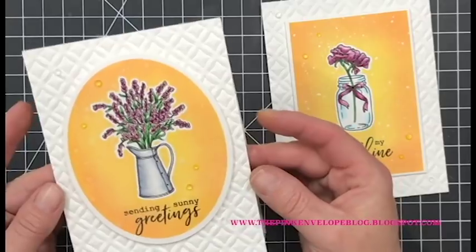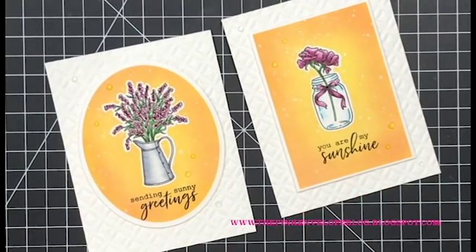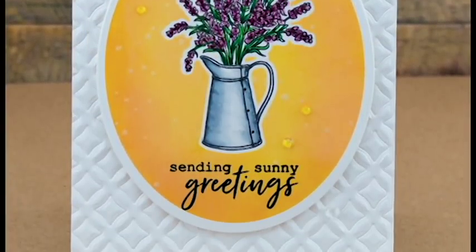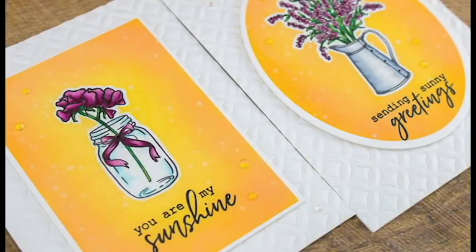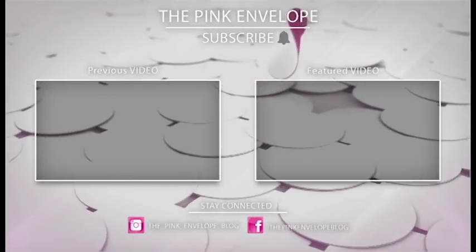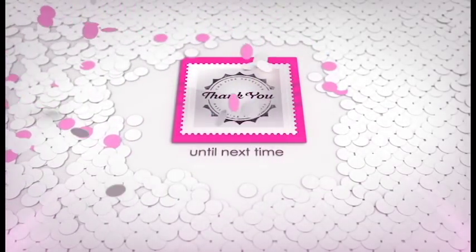Honestly, while I'm not a hundred percent happy with them, I am happy that I got to share them with you — all of the techniques are a lot of fun and definitely usable on so many different types of cards. I'll have details and links in the description below, as well as on A Blog Named Hero and my blog at The Pink Envelope. You have until May 10th to participate in the 'Put a Flower on It' challenge — there are always prizes up for grabs. Thanks so much for stopping by!